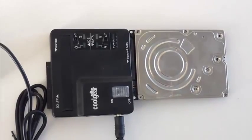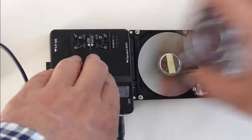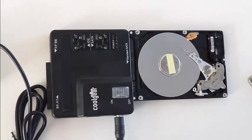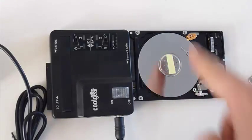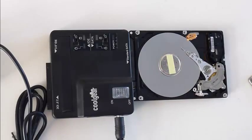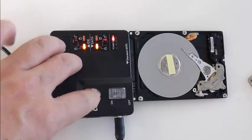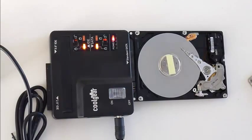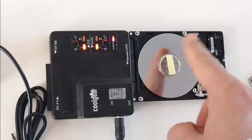I have this hard disk which is no longer working and out of curiosity I opened it. This is how I found it with the head parked here. I put on this small sticker so that you can see the disk spinning when I powered it on. You heard that noise — it's the disk that tries to spin but it doesn't.